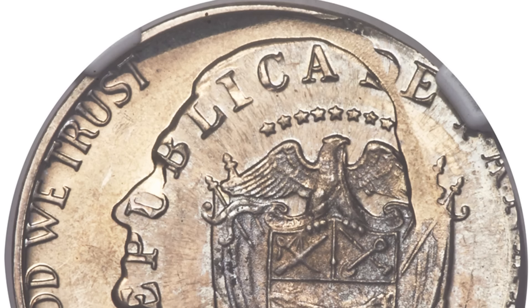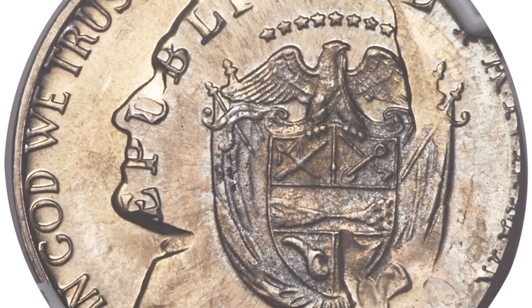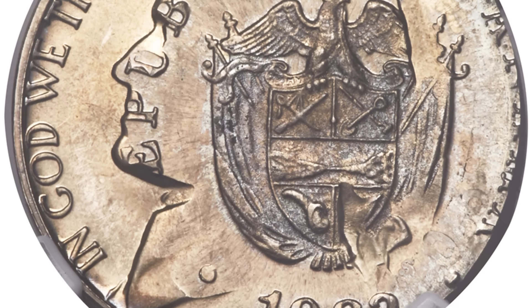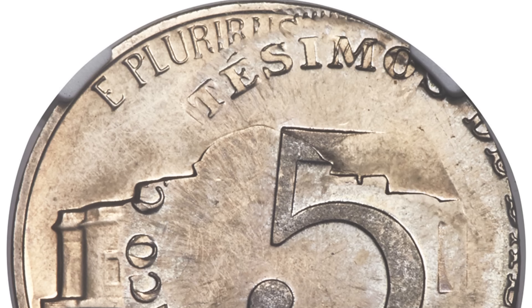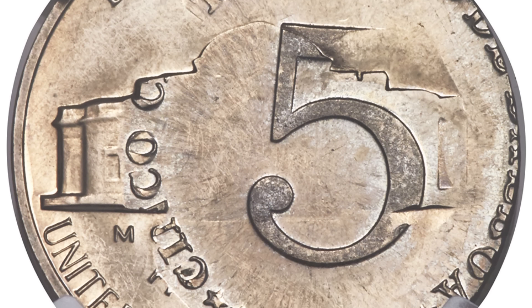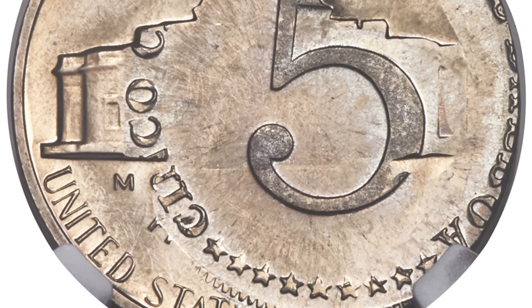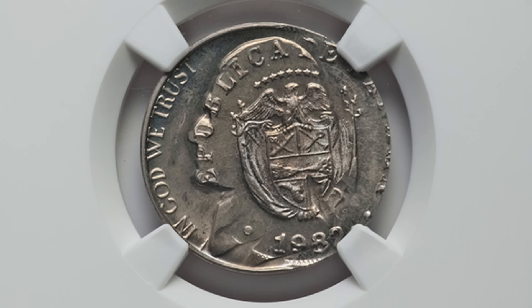We can also see things like this, where American and foreign currency are combined: a 1982 Panama five cent design struck over a United States Jefferson nickel. You can see both designs of both coins — the Panama coin and the Jefferson nickel design. The coin ended up selling for $10,000.